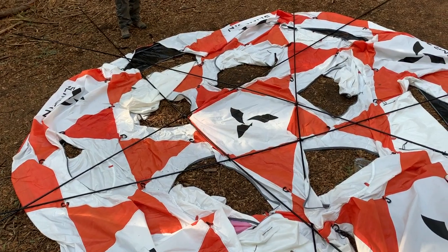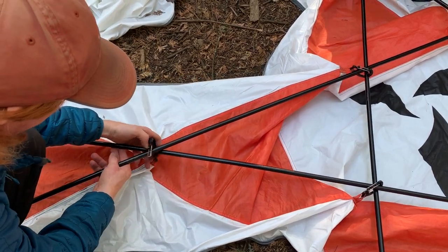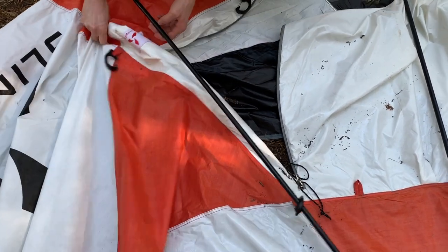Once all five long poles are in position, the tent will look like this. Following the seams in line with the edges of the pentagon, clip the first three cobra clips along the seam on every pole. Leave the last clip unclipped for now.